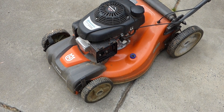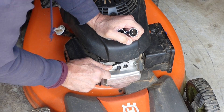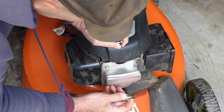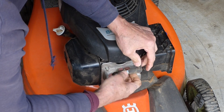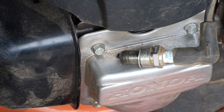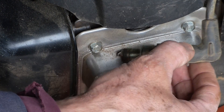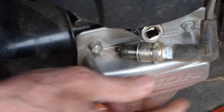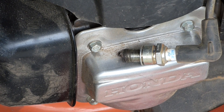Just out of curiosity, I'm going to go ahead and check and see if we have spark. Go ahead and pull the plug out. Plug looks good. We're watching for spark right in there. Now when you test for spark, the base of the plug — the metal of the plug — has to touch metal on the engine. If you're all plastic around there, sometimes what I do is stick a socket in the hole and touch that against the engine. But we've got metal here, so let's see if we've got spark.